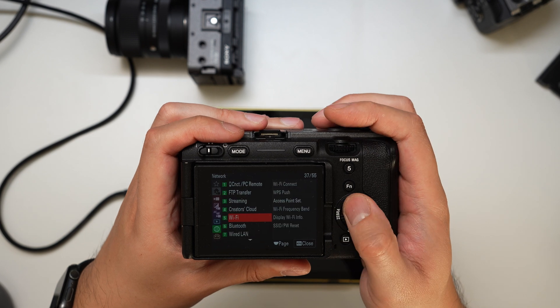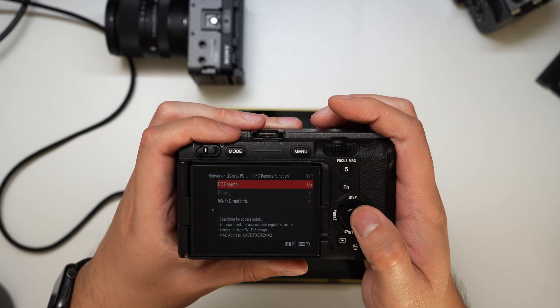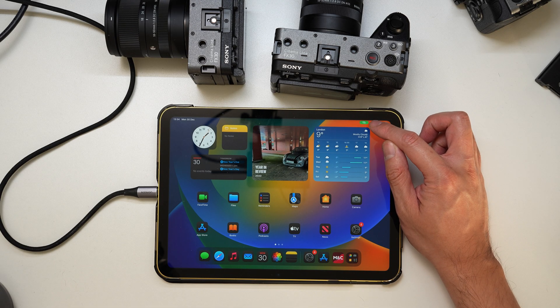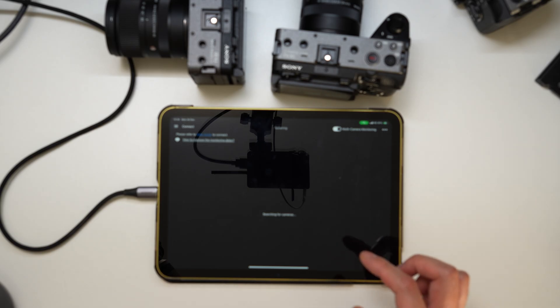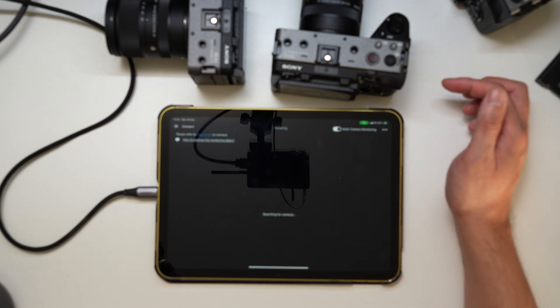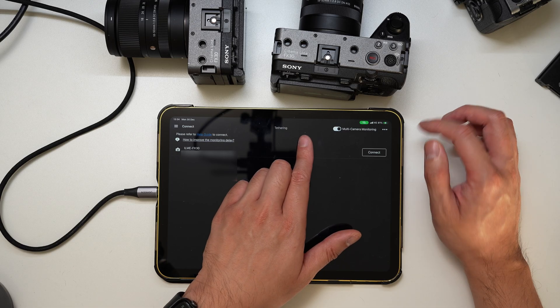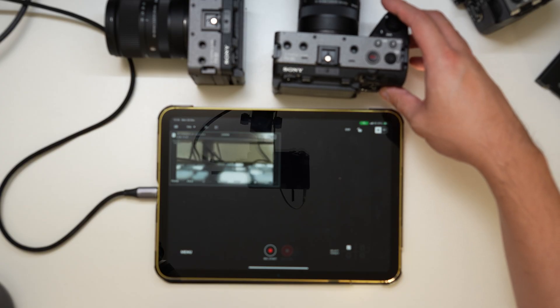And if I go out and then check into connect PC remote, PC remote function is on. So as you can see in the top right, my hotspot is still enabled. If I hit the monitor control app, it's now searching for cameras on the network. And as you can see, it's picked up the Sony FX30. If I just hit connect, you can see that it's picked up there.